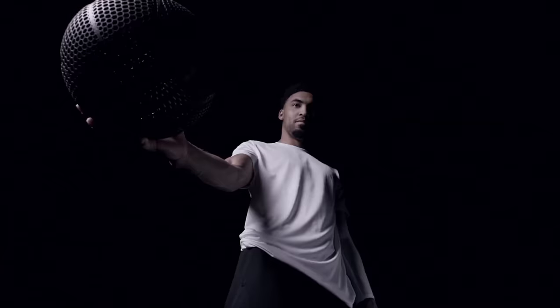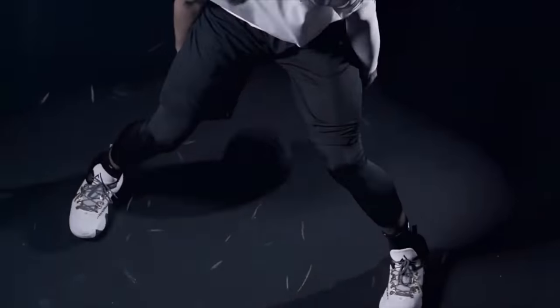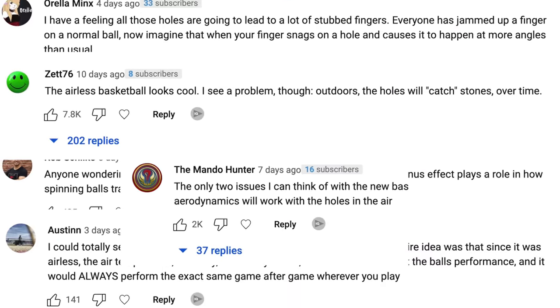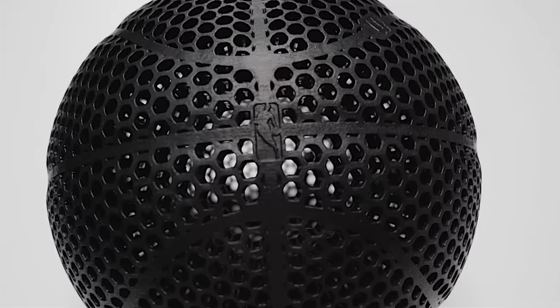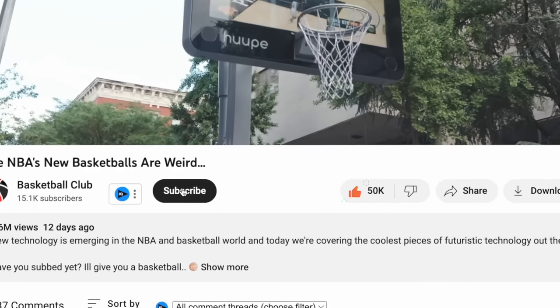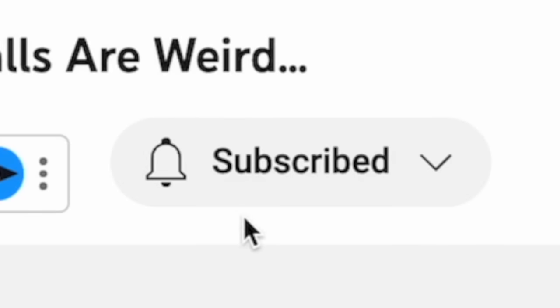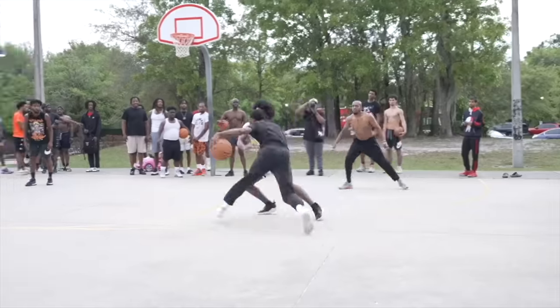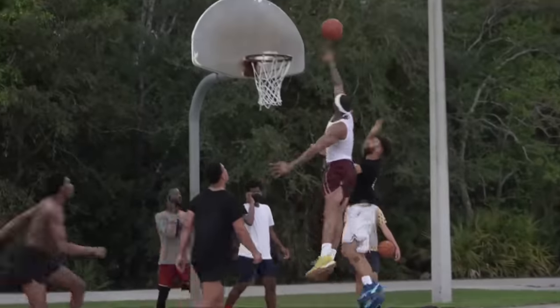This is where some of the problems and concerns start to come up. In my previous video on futuristic NBA tech, a lot of people commented about these problems. It comes down to four different types of problems. Let's get into problem number one, which are the holes. The main problem is that you have the possibility of getting little rocks or debris inside of the basketball when you're playing outside.